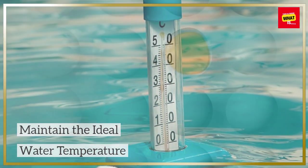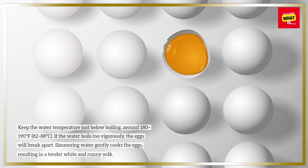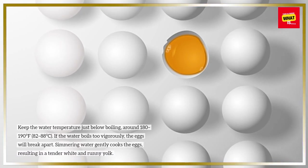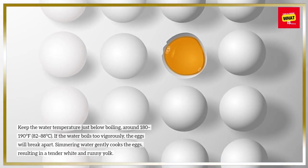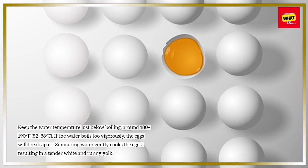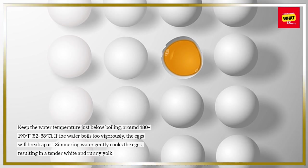Maintain the ideal water temperature. Keep the water temperature just below boiling, around 180-190 degrees Fahrenheit, 82-88 degrees Celsius. If the water boils too vigorously, the eggs will break apart. Simmering water gently cooks the eggs, resulting in a tender white and runny yolk.